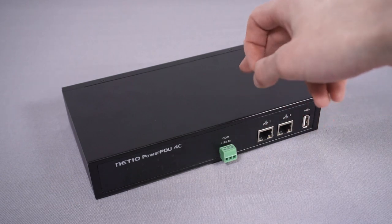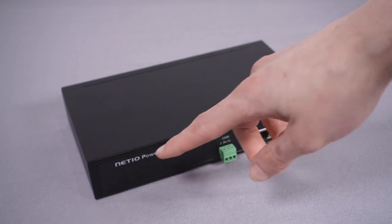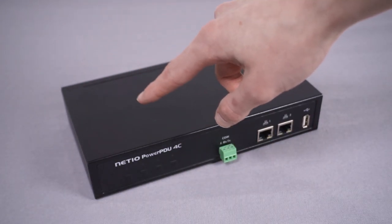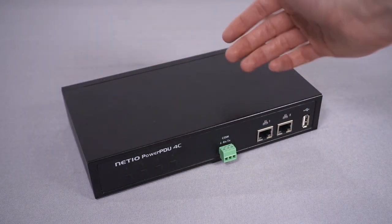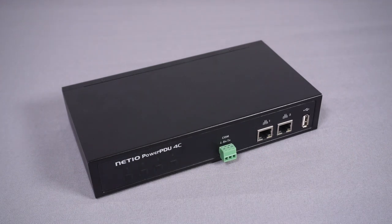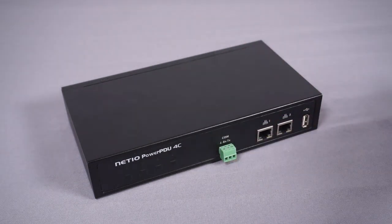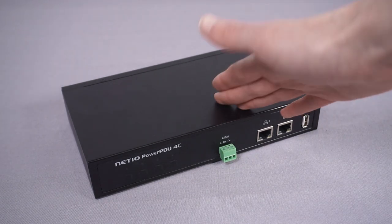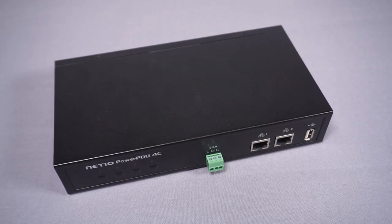Another feature they advertise is what they call zero current switching. What this apparently means is that on the AC sine wave, it switches the relays when the voltage is close to the zero crossing point. Apparently this massively improves long-term reliability for the relays because they're always switching at near-zero current. They had pictures of tested relays and such, and it seems plausible — it's something you'd probably not get on a cheap smart plug.